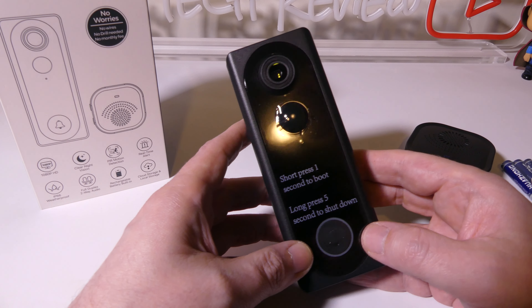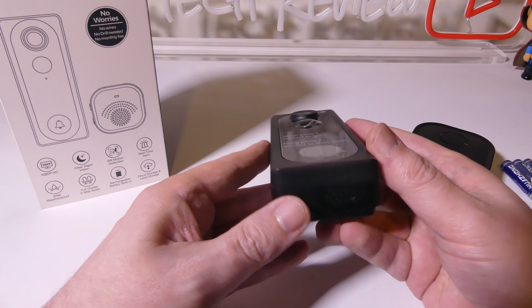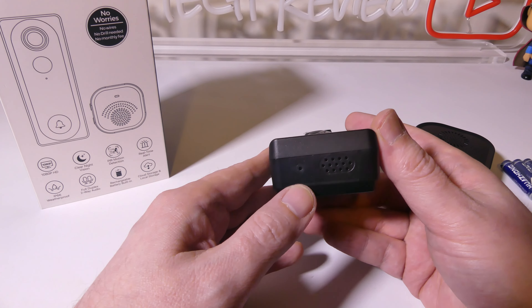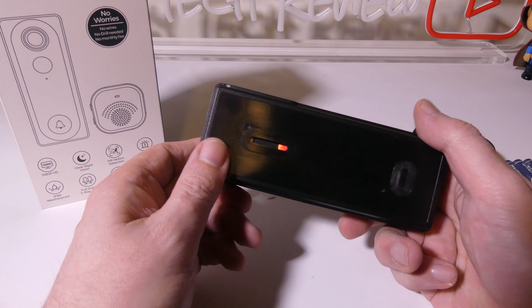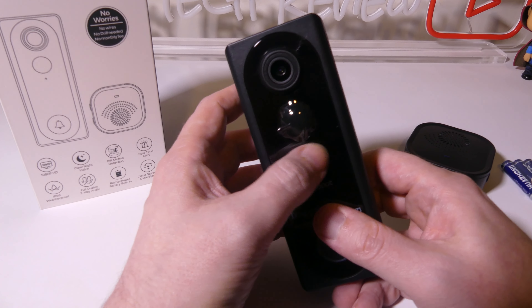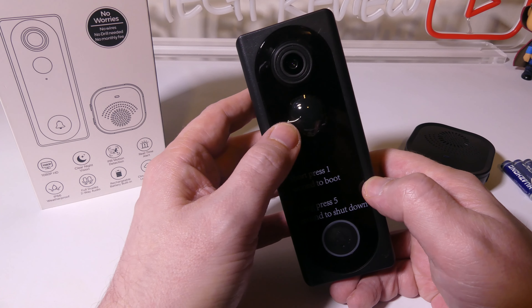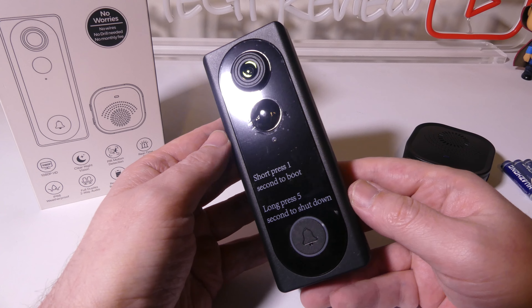You've got your doorbell button at the bottom, a PIR motion sensor in the center, and your lens. There is a speaker at the bottom as well. On the back we have those mount holes. You have a microphone right underneath the motion sensor, so you will get two-way communication with this. Full 1080p HD. There's also a release hole to take the camera out of the frame, which I'll show you in just a moment.